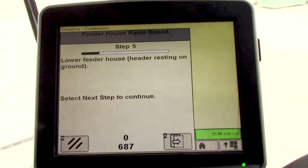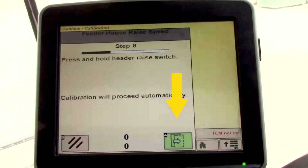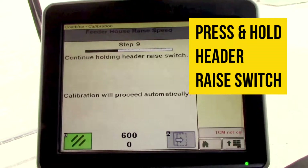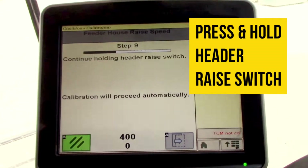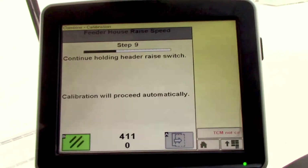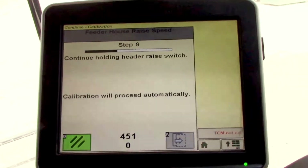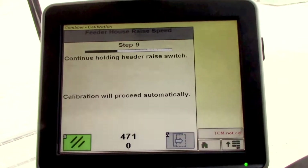Once it's on the ground we'll select the next step, then we'll press and hold the header raise switch and continue holding until it prompts us to lower. The header will rise slowly at first and then a little more rapidly as it gets to the top of the travel.